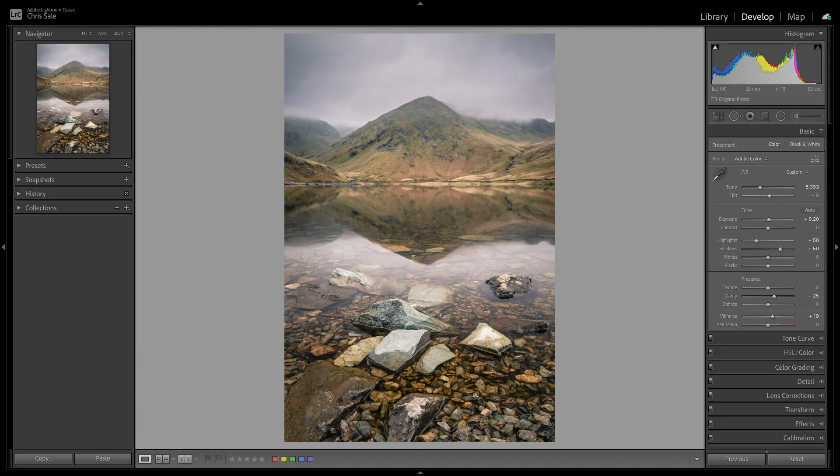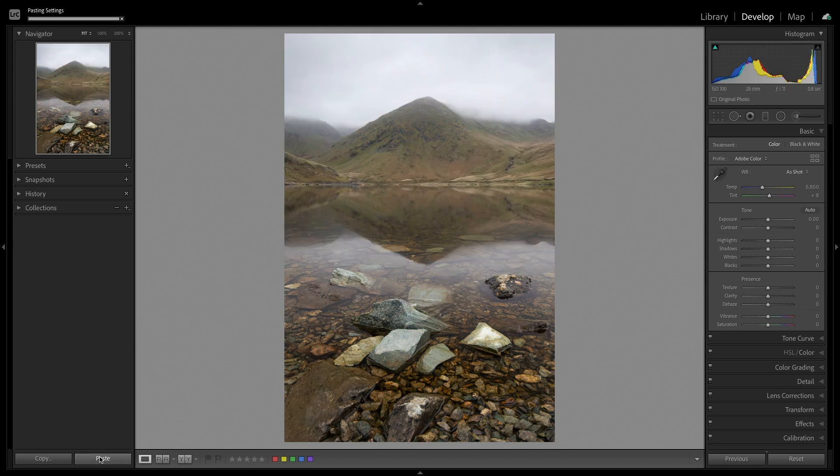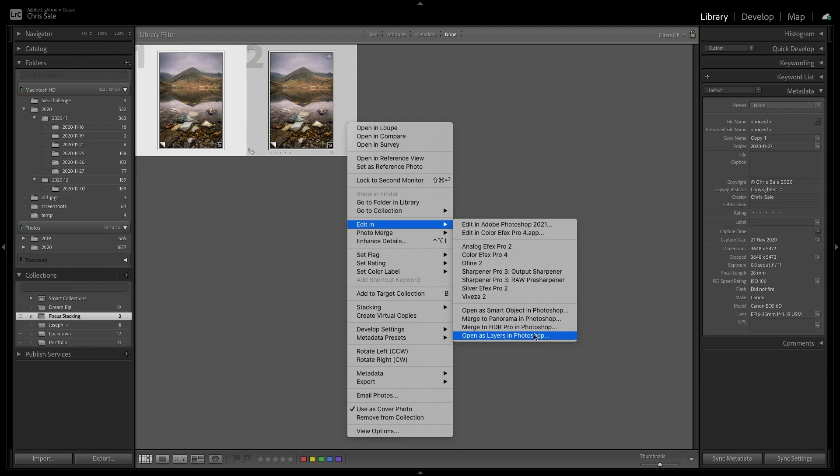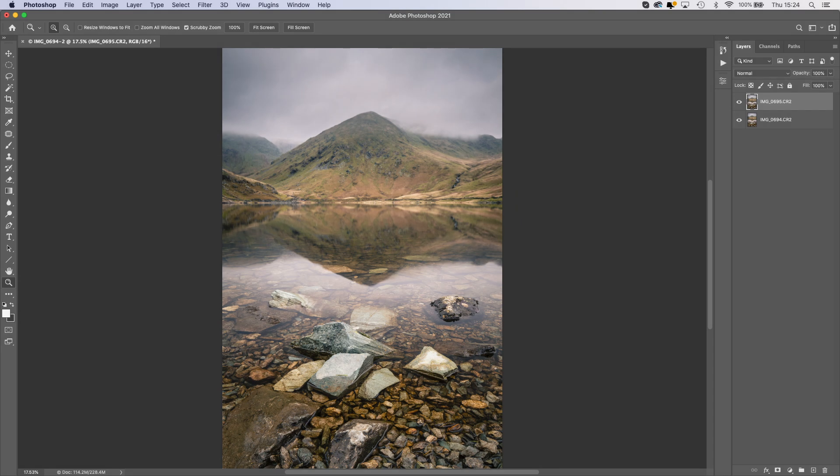These images have already been fully edited in Lightroom. I took the first image, walked through my usual Lightroom workflow, then copied those adjustments and pasted them onto the second image. The first thing we need to do is open both images in Lightroom, select them both, right-click, go to Edit In, and then Open as Layers in Photoshop. Once Photoshop has opened the images as layers, we want to check that the bottom layer is the one focused on the background — because we're going to apply a gradient mask to the upper layer that will reveal the sharp mountains in the layer below.